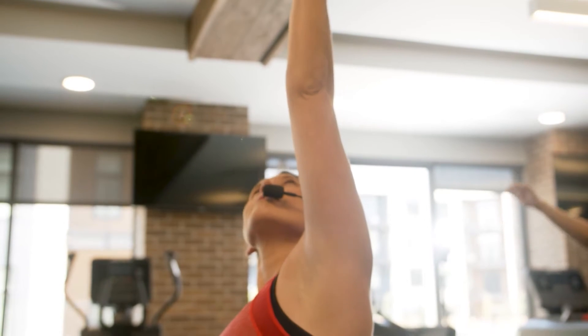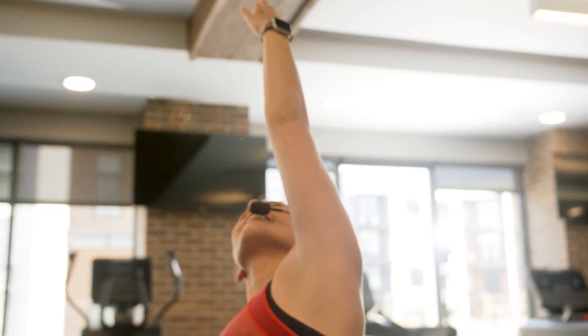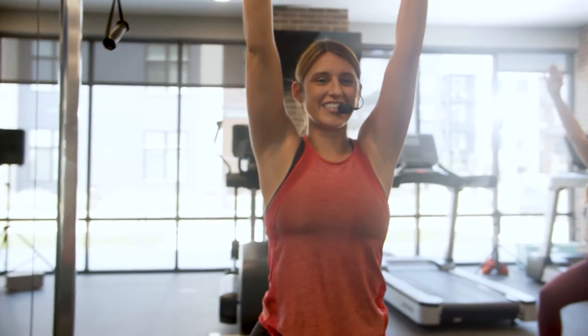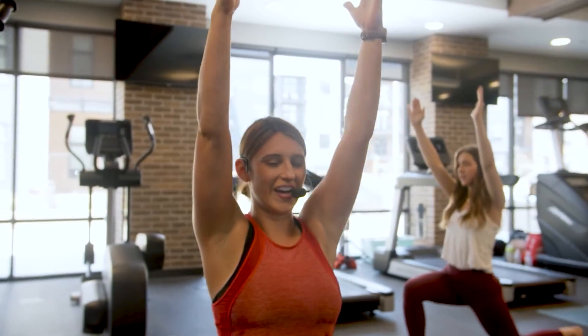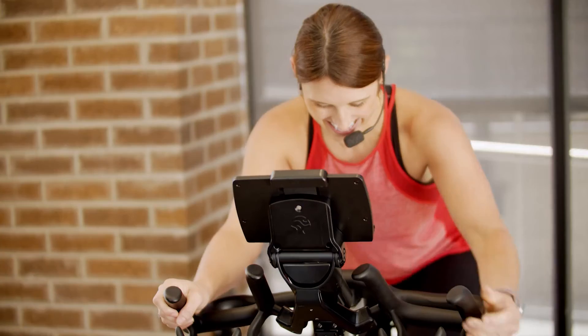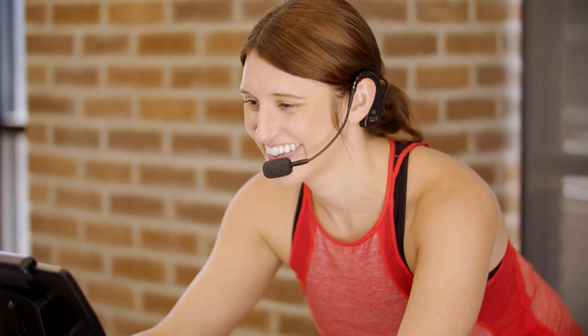Evo has the fitness mic details you'd expect, like a stay-in-place, sweat-resistant headset, along with the feature you didn't know was possible: no body pack and no cable. Evo's patented design integrates the transmitter behind the ear of the dual ear headset. It's truly wireless, with nothing to hold you back.